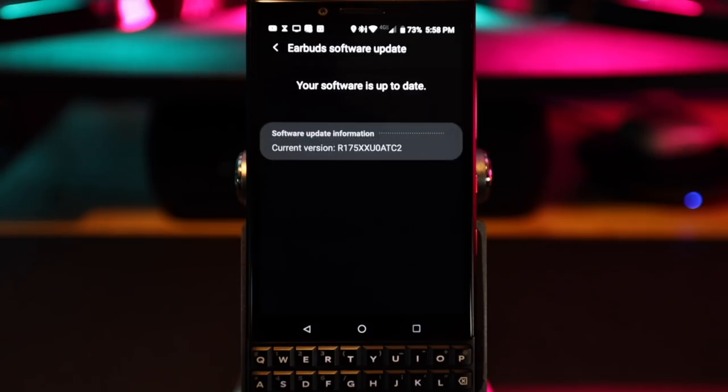Before we start, make sure you download the app onto your phone — it's available on Android and iOS — so that you can update your earbuds. If your Buds Plus doesn't have the latest update, it might not be able to access everything we're going to cover today.